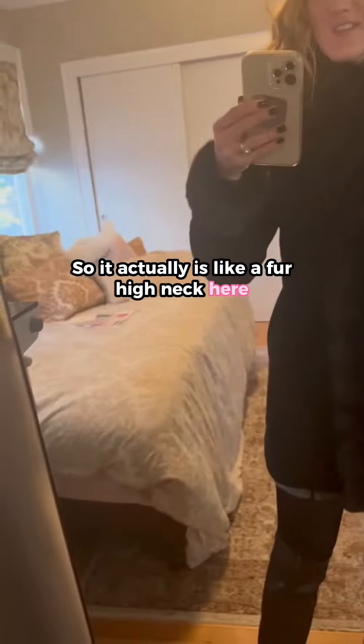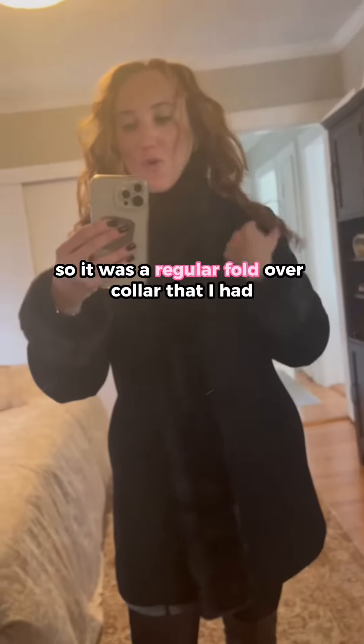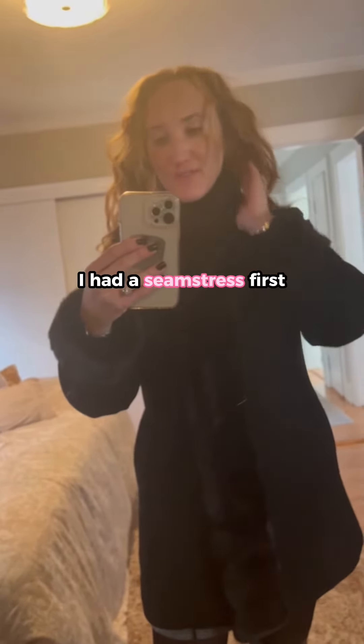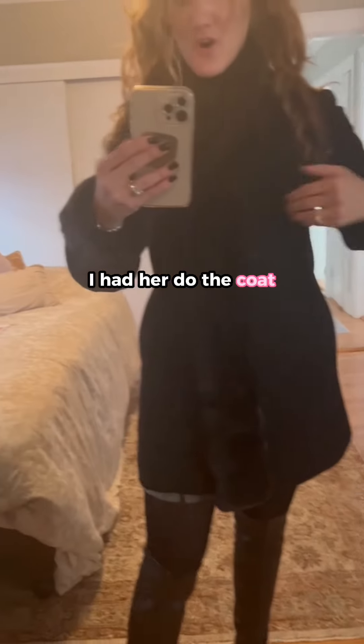So it actually is like a fur high neck here. It was a regular fold-over collar that I had a seamstress — my go-to gal, Rosa in Waltham — I had her do the coat.